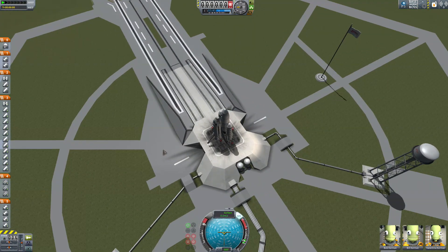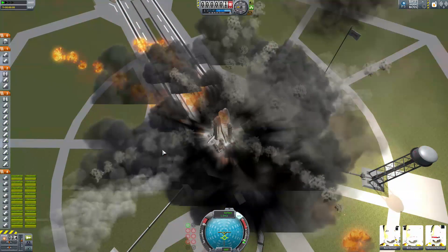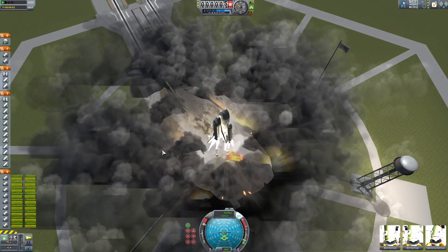Here we are, ready to go. And the launch pad seems to be breaking beneath us. Let's hope that's no big deal.